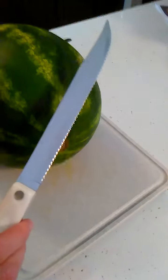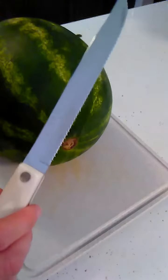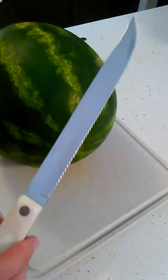Then we have the Petite Carver. The Petite Carver is great for medium sized fruit and vegetables like pineapples and cantaloupe, rotisserie chicken, eggplants, roast — the medium sized food.